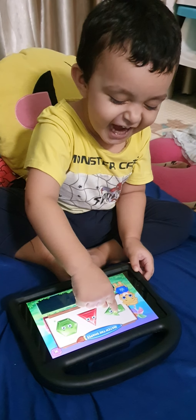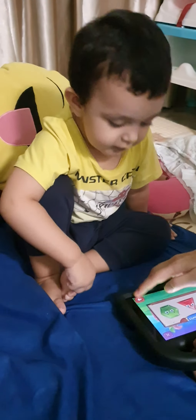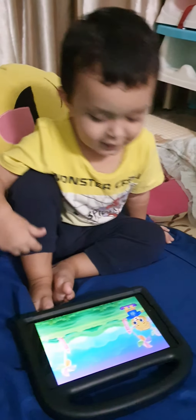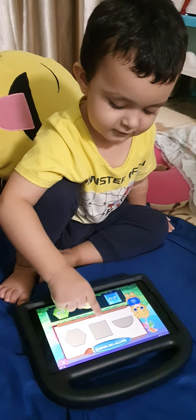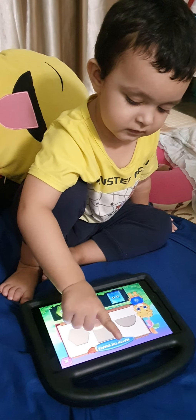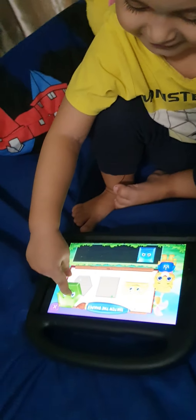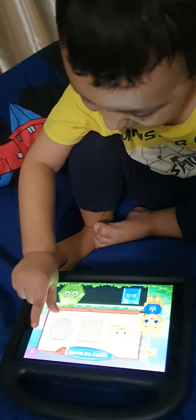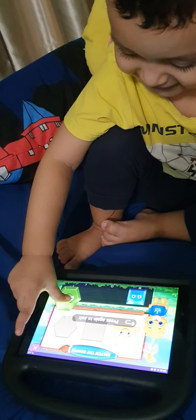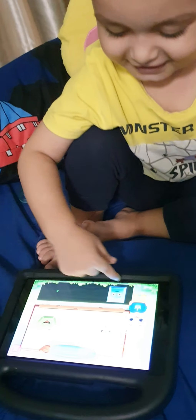Hahaha. Look. Okay. Hello. I got it. Hahaha. Oh. Square.